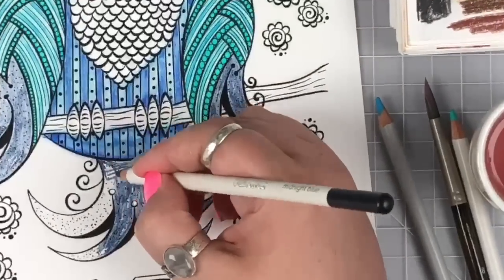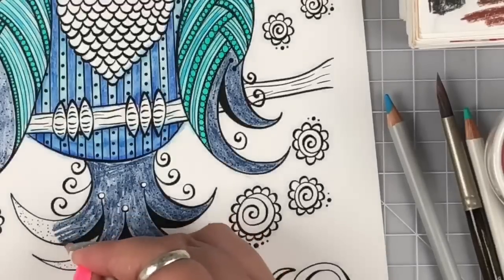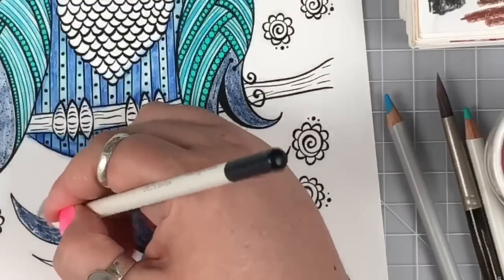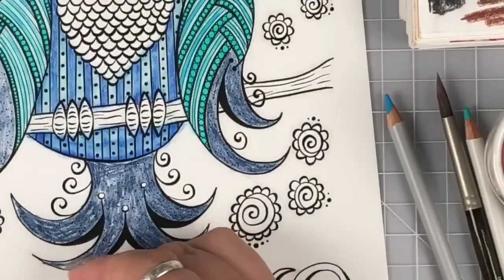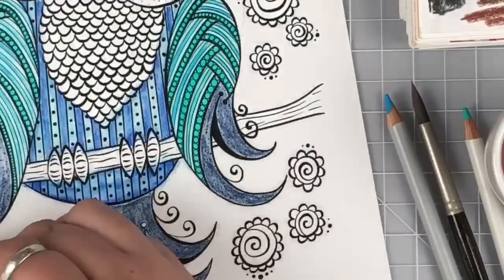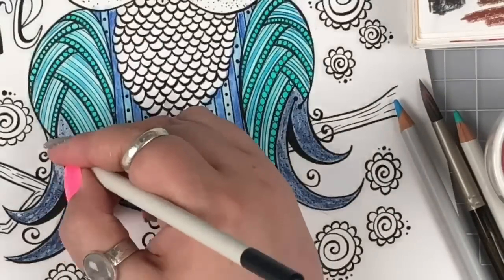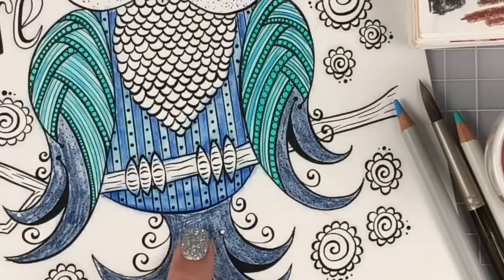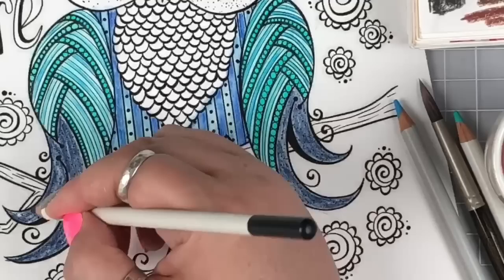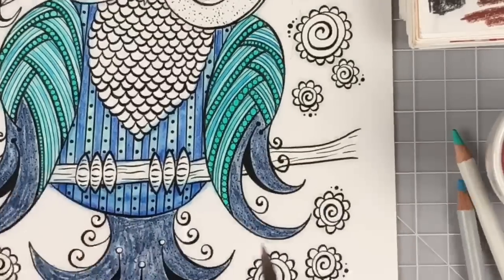I'm definitely laying down way too much pigment here, but that's okay - I really want his tail to be really dark blue so we can play with coming over it with lighter stuff. Tammy thinks I should go with gel pens next time. I jumped over here because I realized I put way more pencil down here than over there, so I'm just trying to balance it out so when I hit it with water we get an even result.